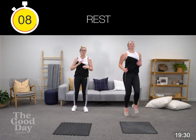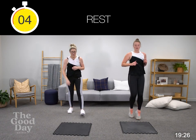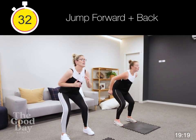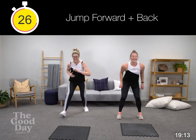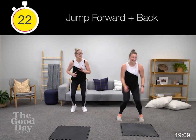Burpee, high knees — we're moving into that jump forward, jump back, staying nice and low. This is feeling a little bit like a box step for us ladies from the 80s. Don't know if the young folk these days do a box step.